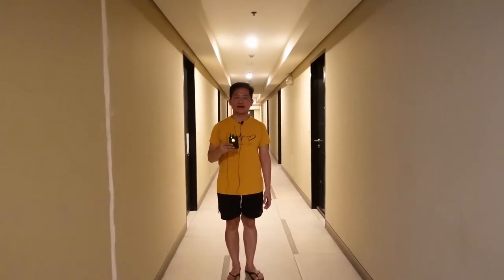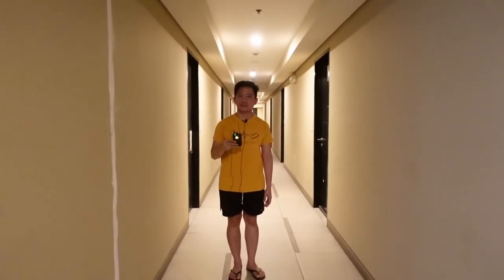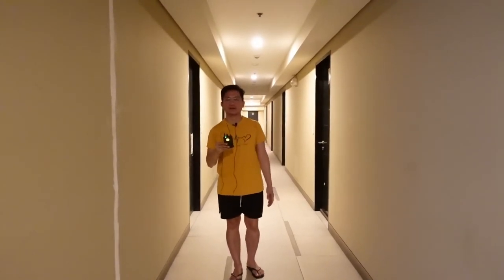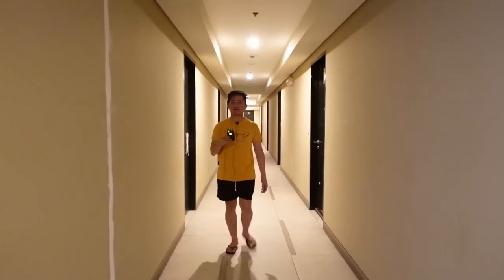Good evening everyone. Today we are going to test our professional wireless microphone — how far you can go but still have your audience hear you. Can you still hear me clearly from here? Good. We will move backward — five steps backward. Can you still hear me? Let's add an additional five more steps backward. Can you still hear me loud and clear?